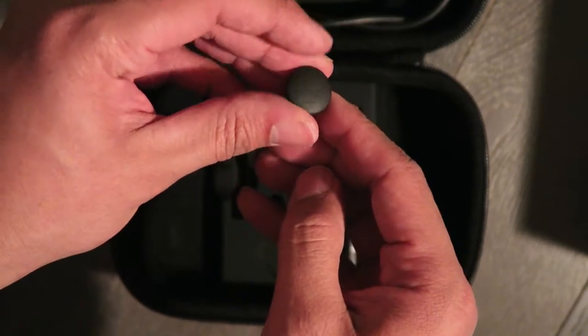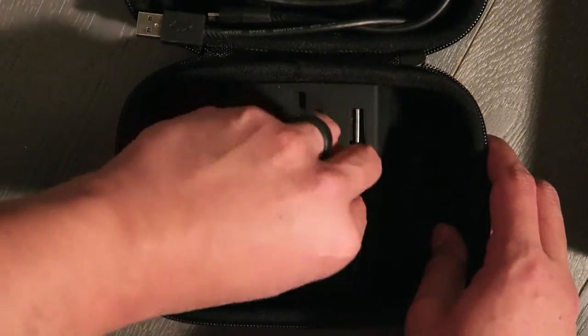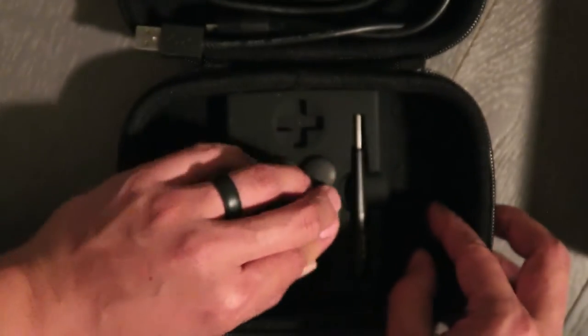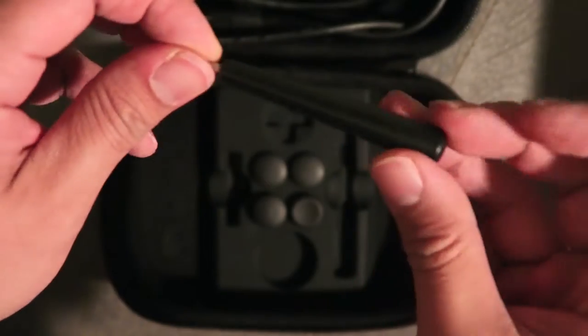We have the tools to take care of everything. That concave analog stick comes right out with the included tool, which is also what you use to customize the controller — take it apart and change things out.